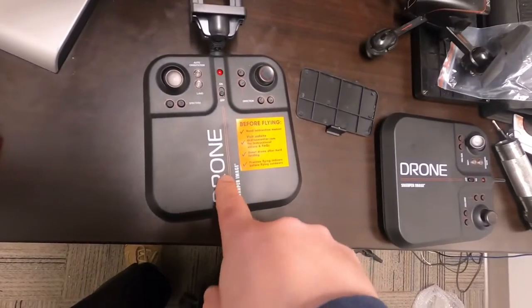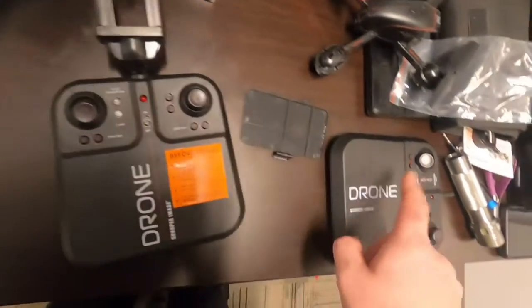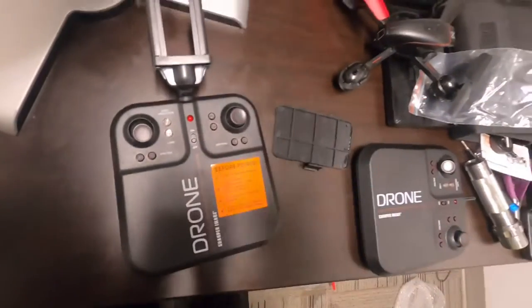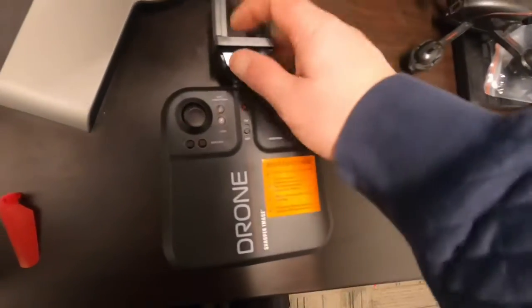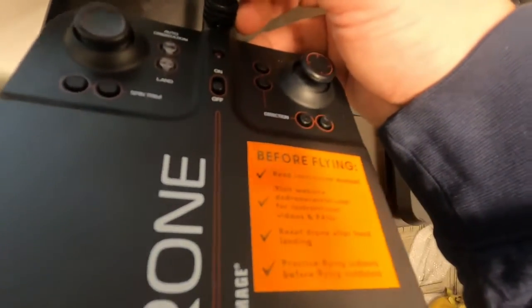This guy isn't working, so I'm going to take this battery and put it on this other drone. It's pretty easy — there's a screw on there that tightens or removes it, so that's what I'm going to use.